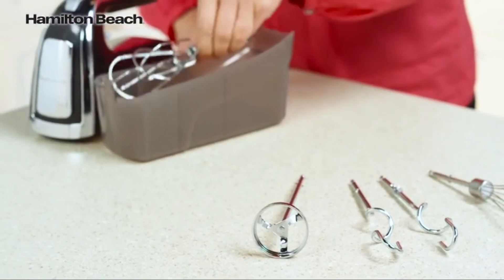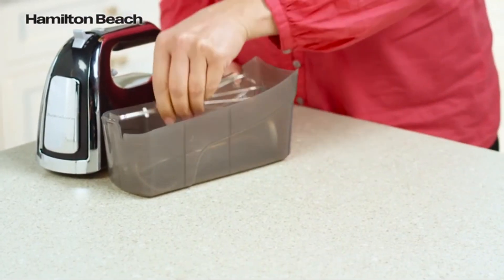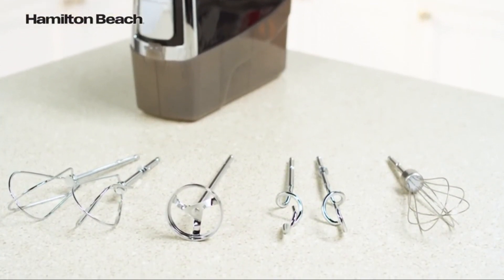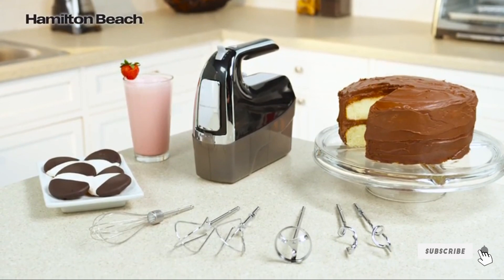No more searching through drawers for misplaced beaters — you can store all six attachments in the snap-on case with the mixer. Attachments include twisted wire beaters, a milkshake mixer, dough hooks, and a whisk. The Hamilton Beach 6-Speed Hand Mixer: now that's good thinking!